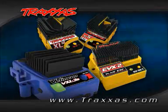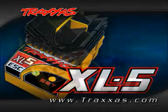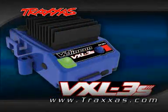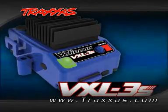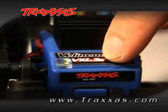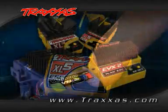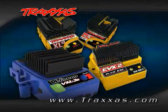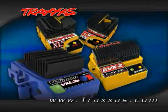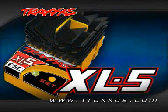Traxxas Electronic Speed Controls are designed with easy setup in mind. The current XL5, XL10, EVX2, and the Velineon VXL3S Speed Controls feature a single, easy-set, push-button setup for turning them on and off, as well as programming the speed control's functions and throttle profiles. Traxxas Electronic Speed Controls include the same core programming features, so after learning how to operate one Traxxas ESC, you will be able to program them all. In this session, we will demonstrate on an XL5.